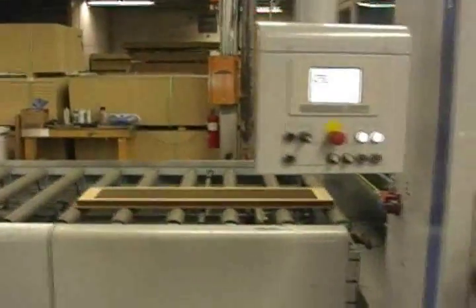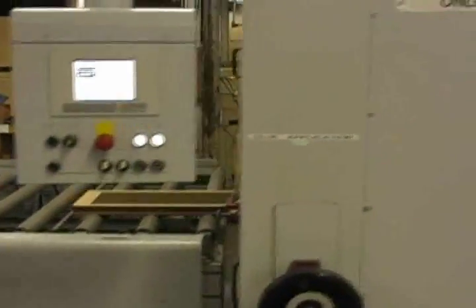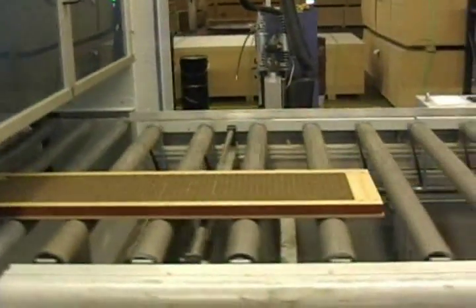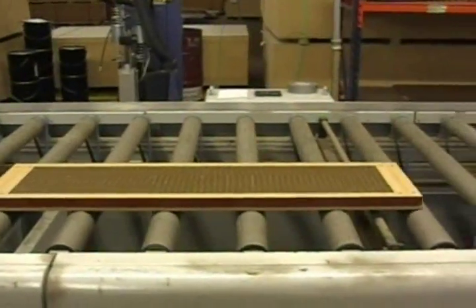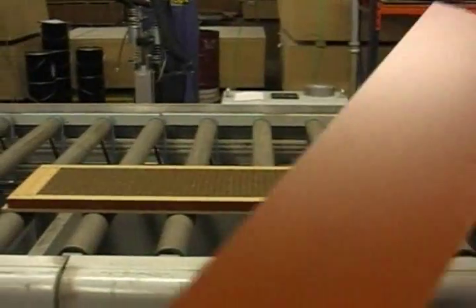A wood frame containing honeycomb material is loaded onto one end of a Torwege lightweight panel line. As the panel passes through the glue application unit, adhesive is applied to both the wood frame and to the edges of the honeycomb material.